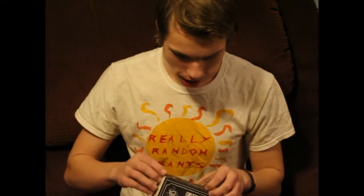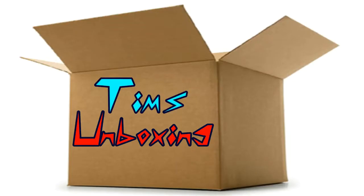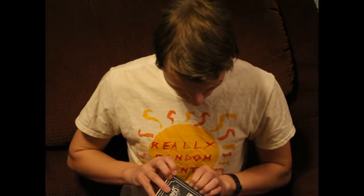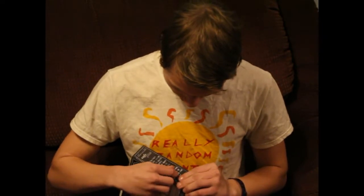Hello and welcome to Tim's Unboxing, where I'm unboxing these Coffee Plus Coffee Surfs, which we'll be doing in our next Really Random Rants episode. So, without further ado, let me regret not grabbing scissors.